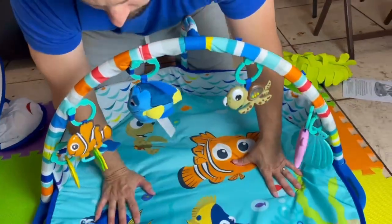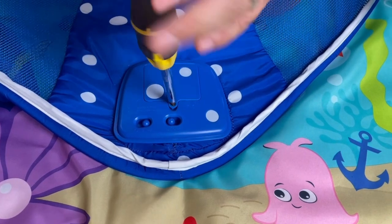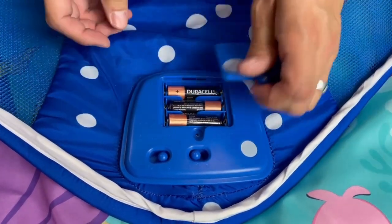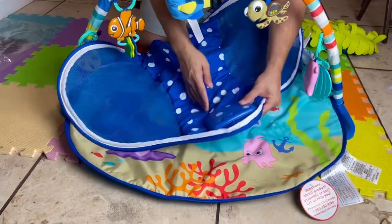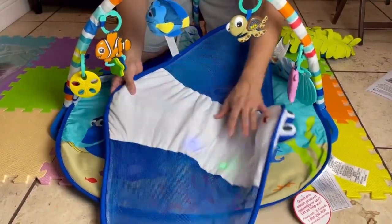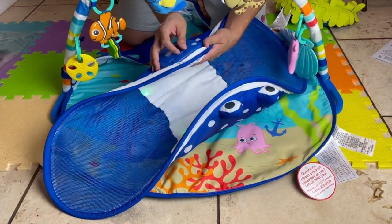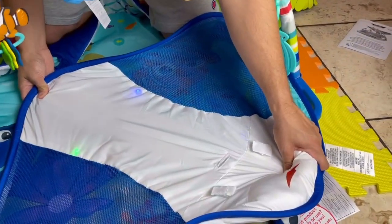Now we have to put Mr. Ray on top and put the batteries in as well. It takes three AA batteries — I'm just going to unscrew this real quick. We have three batteries right here, going to throw them in. It's already starting up! Let's see the lights before we actually put Mr. Ray up on top. We have green and blue lights. That was on high, now it's on medium. We also have the music, water noises, and the last setting is just the lights.